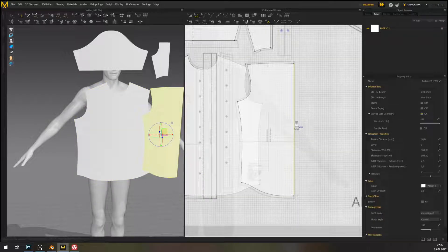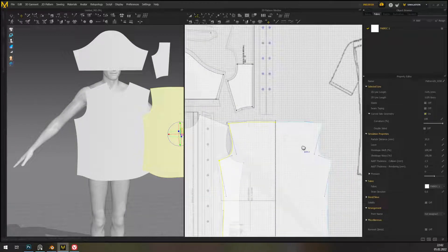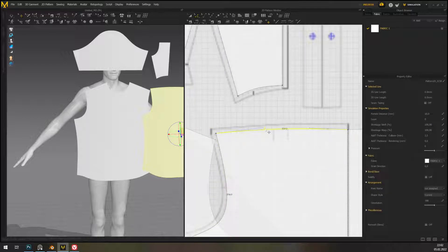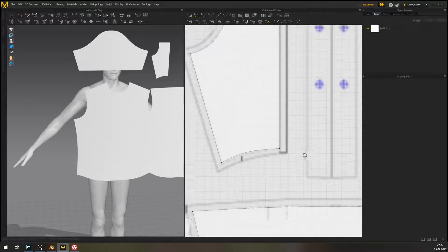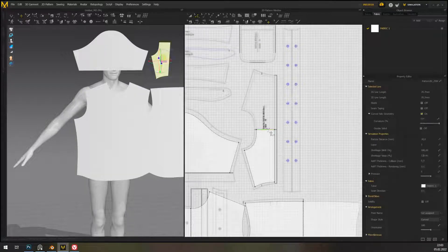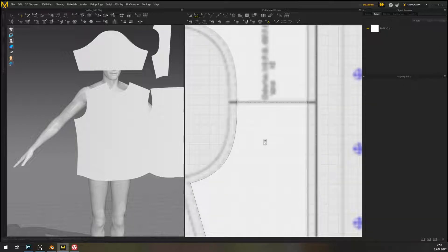What I'm doing here is unfold with symmetric editing, which is one of the best features of the newer versions of MD — I think since version eight or so. It lets me edit one half of the pattern, but it is guaranteed to be symmetric with the other side.